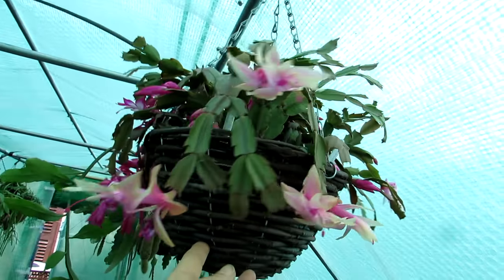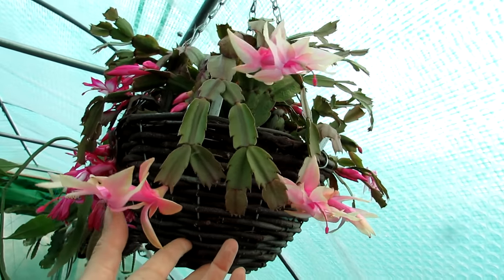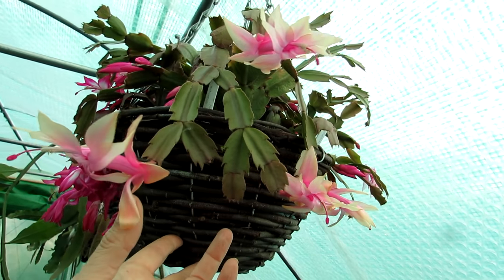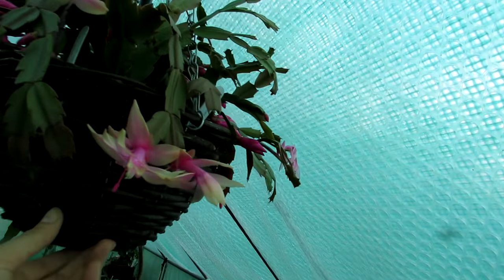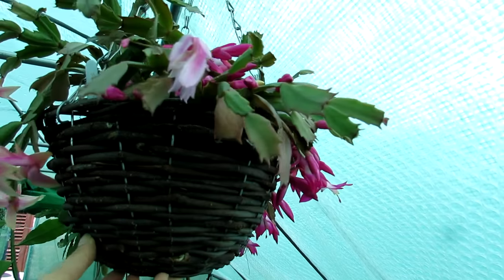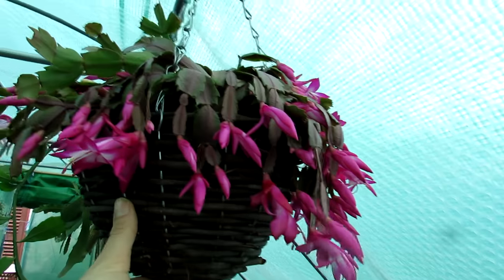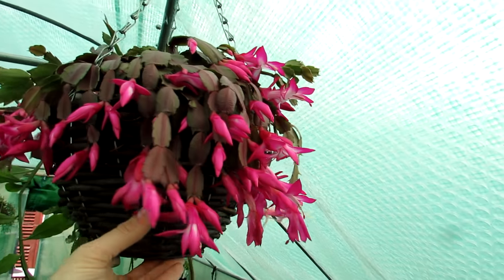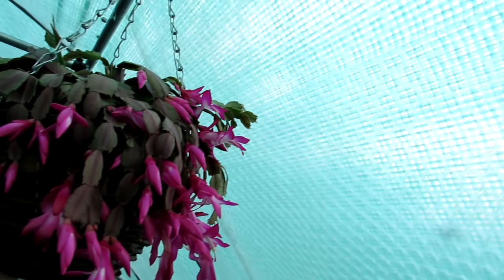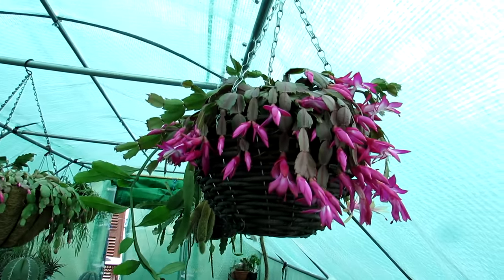This is my Golden Charm Schlumbergera truncata. Normally when indoors at a warmer temperature, the flowers are completely golden, but because it's in the polytunnel at around 7-8 Celsius, the flowers have a little pink tone - actually really pretty, golden and pink together. The flowers can change color depending on temperature. These plants can handle down to about 5 Celsius, 40-41 degrees Fahrenheit, and won't die, but they prefer warmer temperatures. They do well here, blooming lovely - getting plenty of sun from this side, though slightly indirect due to the green polytunnel coating.